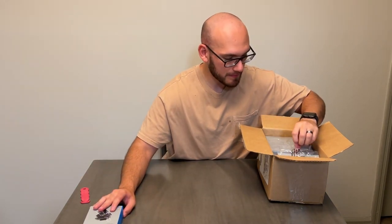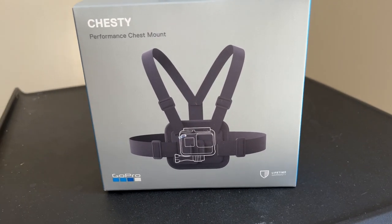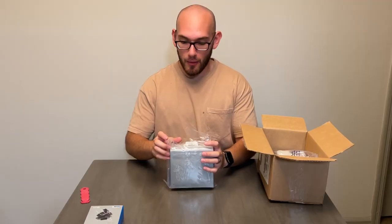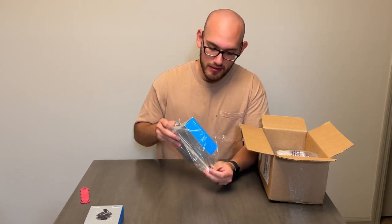Next, we got a chesty. Basically what this is, is a chest strap. It wraps around your torso and then the GoPro sits right here in the middle. I want to use this for some POV soccer content.